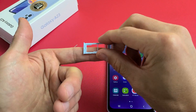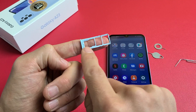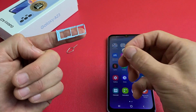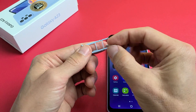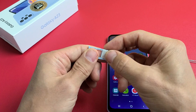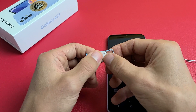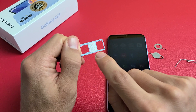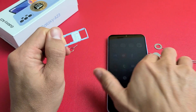You can see you have your micro SD card slot, and you have your nano SIM 1 and nano SIM 2. I don't have a second SIM card, so I can only use one. But some of you may have two SIM cards — just put it in exactly the way you put in SIM 1. There's a diagonal cut on the bottom right-hand side.